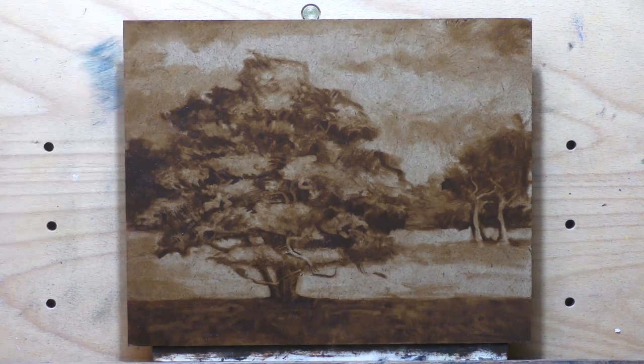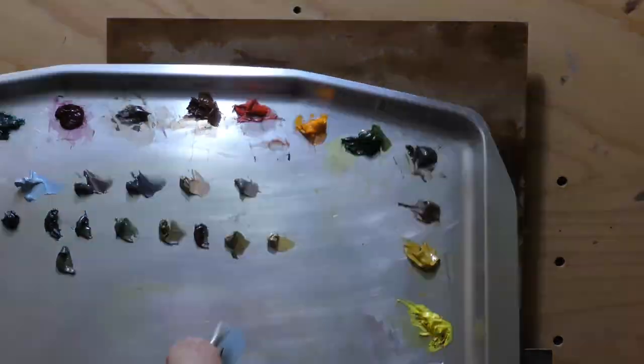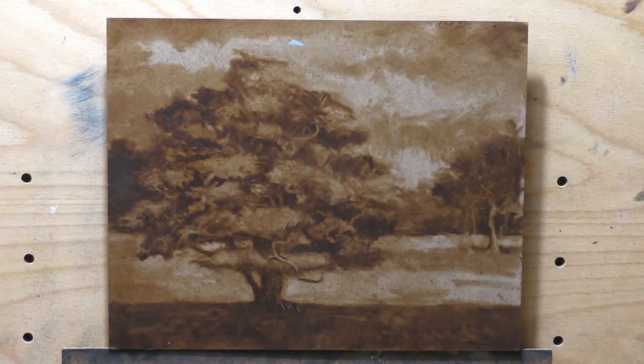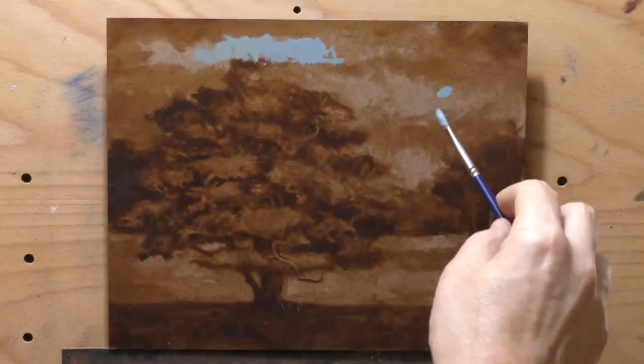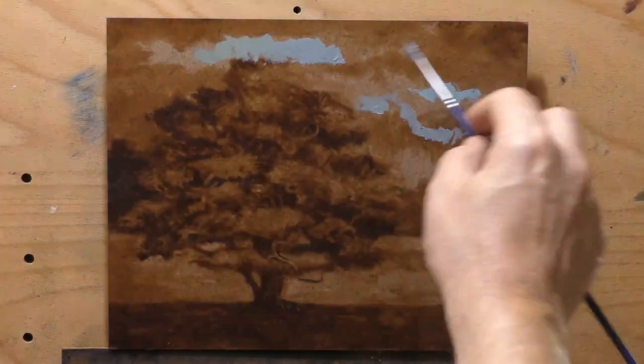For something like a tree portrait — which is what I would consider this to be — I wouldn't want to go too large. The larger I go, the smaller I'd make the tree in the scene. This isn't just a tree portrait; the tree is front and center as the subject, but there's a very interesting and colorful, stormy sky behind it, which I've interpreted many times.